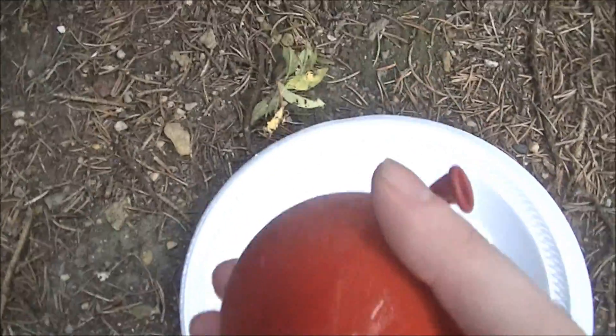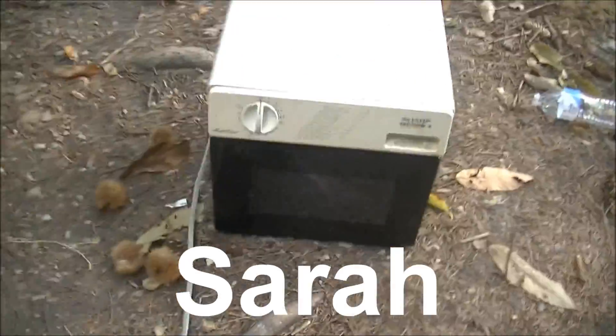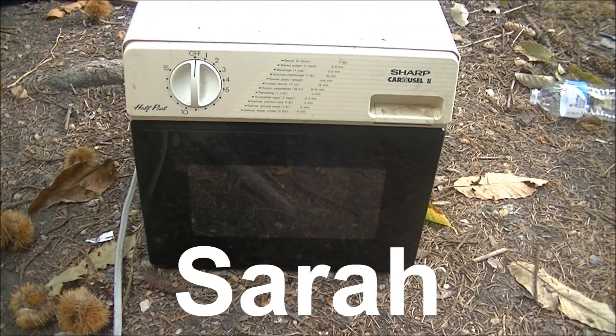That's right, it's a balloon full of apple cider and it's going to be microwaved in Sarah the Sharp half-pint microwave. Hopefully it's going to be a cool one. I'm just gonna do 15 minutes and make sure it goes off.